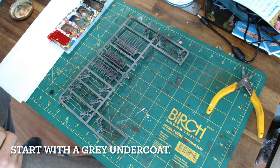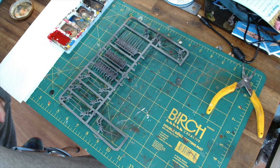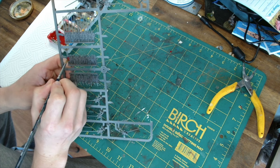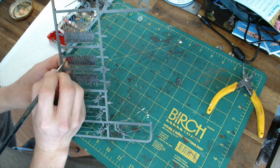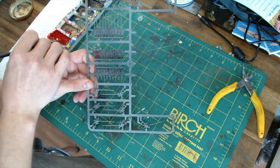We're going to start off by undercoating with grey. You could do that with spray can, airbrush, or just with your brush itself — whatever you find most useful. Then we're going to use Crimson Red from System 3, or choose whichever red you have to hand to do the base colours. With this project I'm going more for a regiment of lifeguard which had red uniforms.